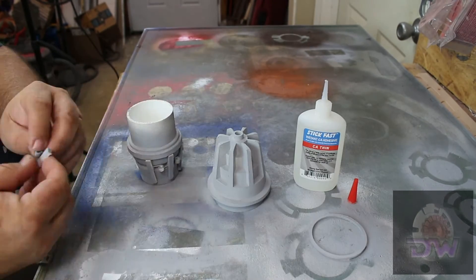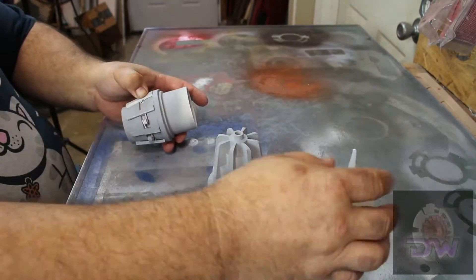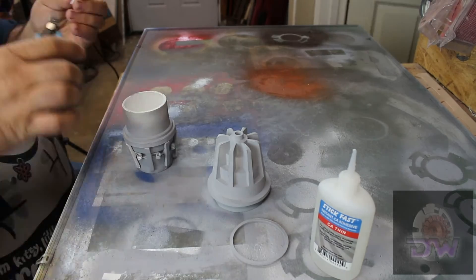Now, on this round, I set the springs in place first while I was trying to glue the ribs. Second lesson learned: the springs can be put in last.